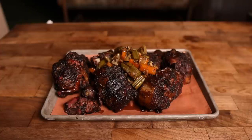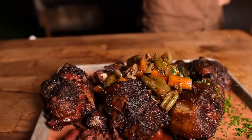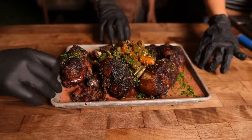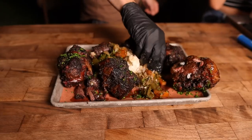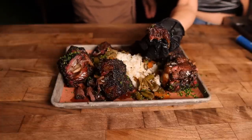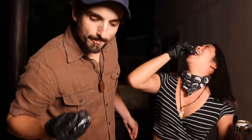You guys want to come eat some oxtails on camera? Tim, are you going to give me the best chive drizzle of all time? There's no second drizzle — there's only the first drizzle. What do you think, Tim? Two thumbs up. There's a lot of collagen in the bone — that's what makes it good. It's good for your joints. It's delicious. It's so fatty and delicious, very satisfying.